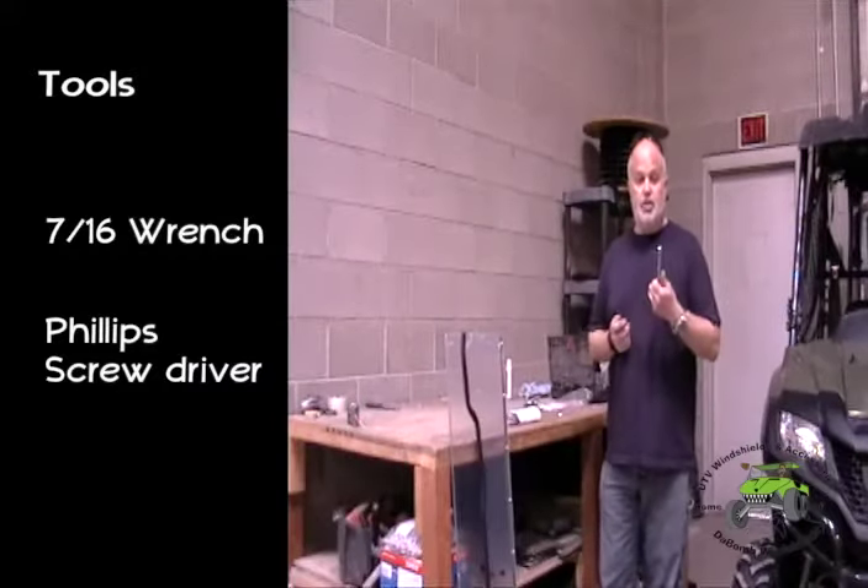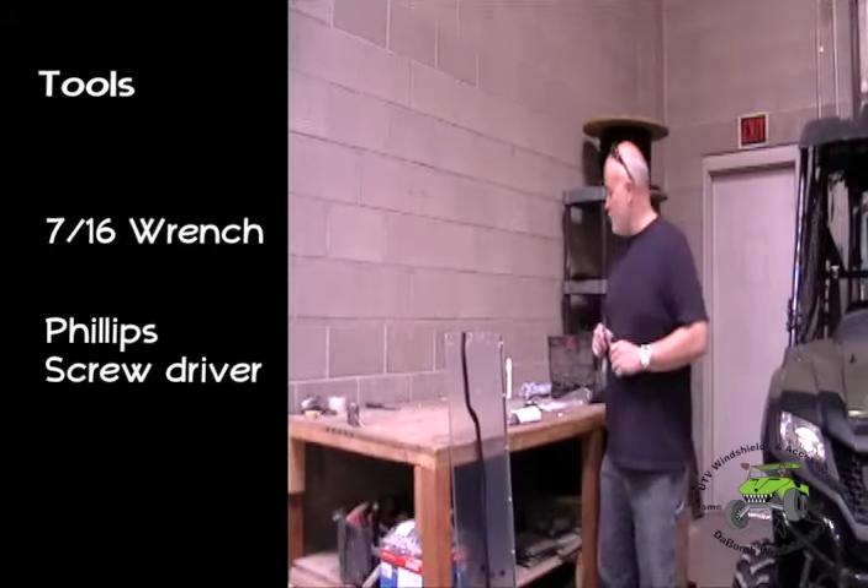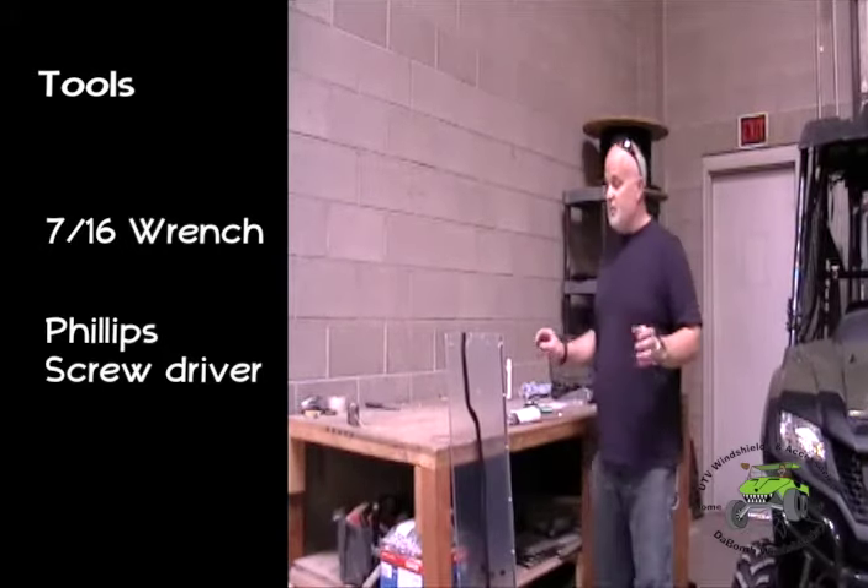Today we're installing on the Pioneer 700. The two tools you'll need are a 7/16 inch wrench and a Phillips head screwdriver. Other than that, everything is supplied for you.